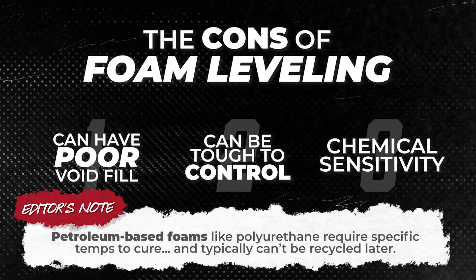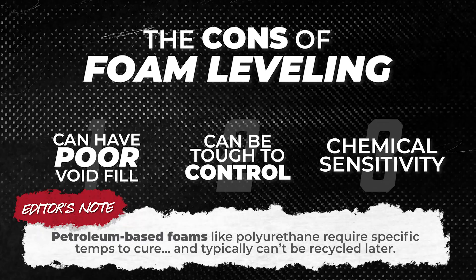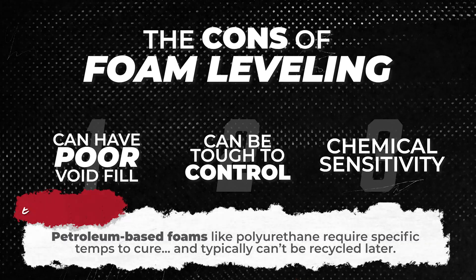Along with that chemical reaction, foam generates heat as it cures. So injecting large amounts too quickly can actually lead to more internal damage, weakening its structure. None of these issues make foam a bad method — they just mean it needs to be used carefully, in the right situations, with the right expectations.